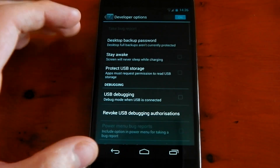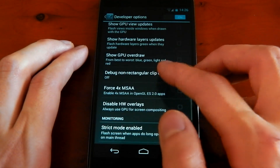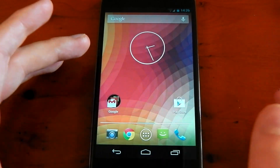In terms of UI changes, there really isn't much difference. We've got those new options in the developer options — for example, the profile GPU rendering. But it seems like Android 4.3 really is just under-the-hood changes, just something that everyone can catch up on. Nothing major.